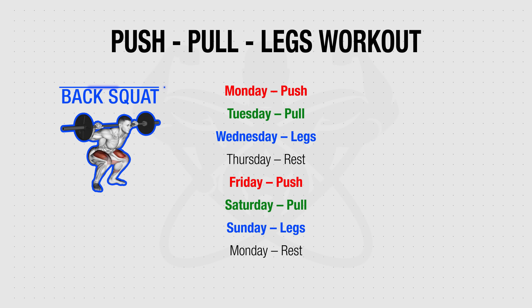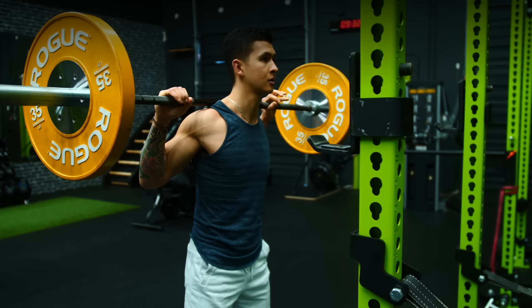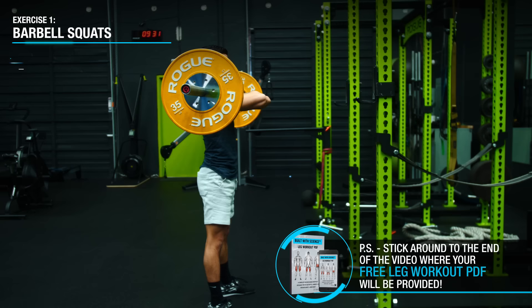Regardless, incorporating both into your routine — for example, performing the back squat on this leg day and then the front squat on your next leg day — is a great idea given the complementary muscle activation patterns in the two variations. For both squat variations, use a full range of motion down to at least parallel and relatively heavy weight with a moderate rep range of 6 to 10 reps.